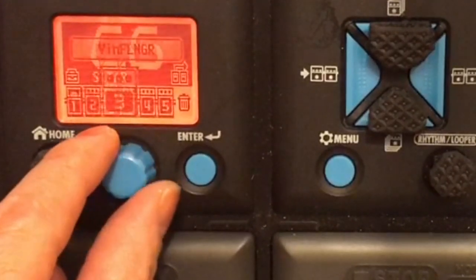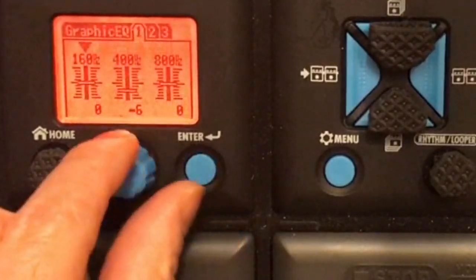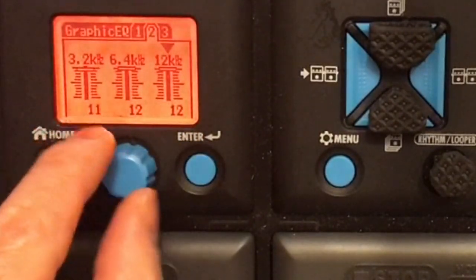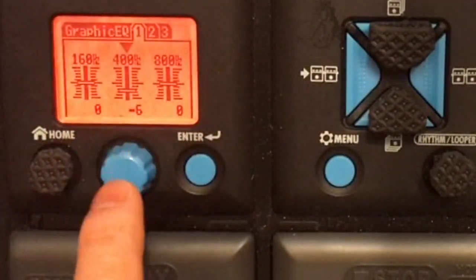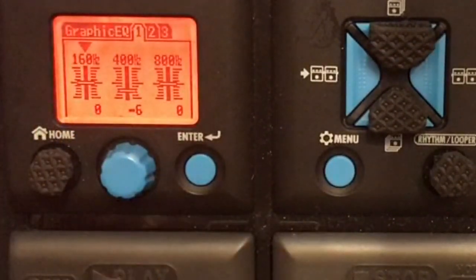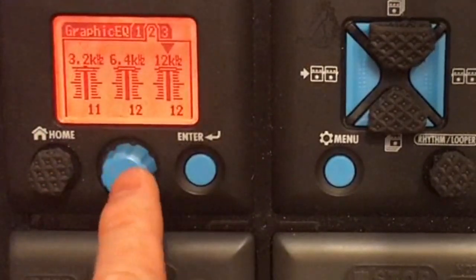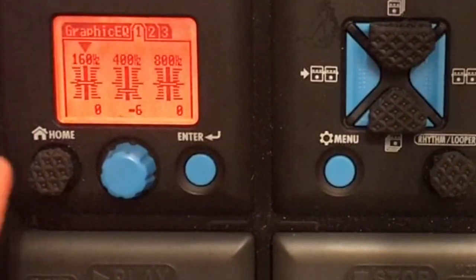Then next to the flanger is the graphic EQ, which is very important. On the treble side, push it all the way up: 12, 12, 11. And then this one is 0. The 400 hertz is minus 6, and the 160 hertz is 0. That's the settings for the graphic EQ. Level 100. So: 12, 12, 11, 0, minus 6, 0.